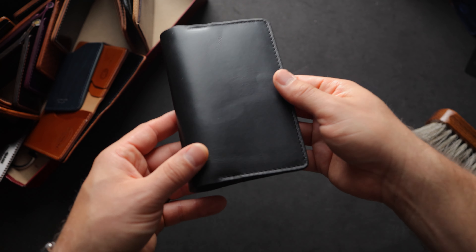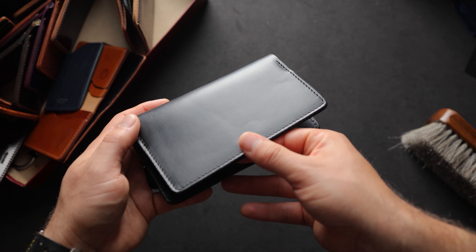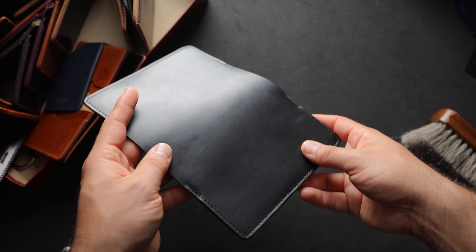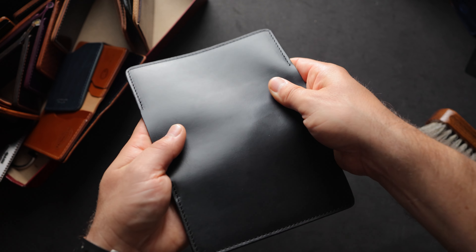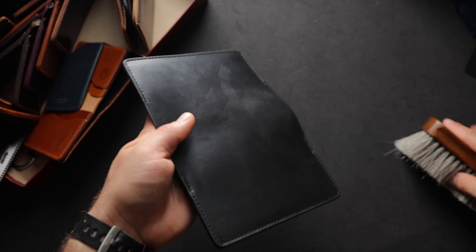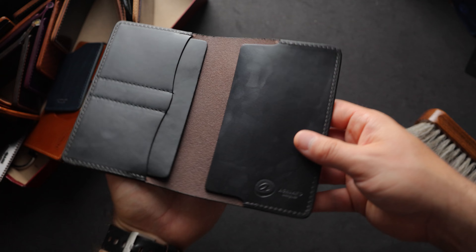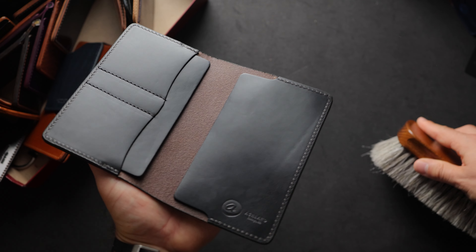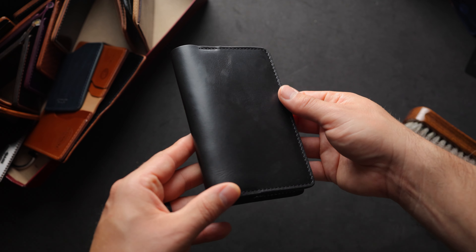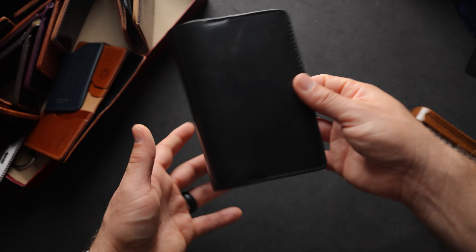Another passport holder — this looks like black Chromexcel. You can tell it's Chromexcel because the grain is very flat, smooth, and polished, whereas something like black Dublin is much more textured and grainy. You can see my finger tracking the waxes, and again I can polish those right back out with just a quick brushing. On the inside, we also have black Chromexcel. This is not a color we normally do for our Chromexcel items, which is why it's made to order — normally we just do black Dublin for our standard black passport holders.